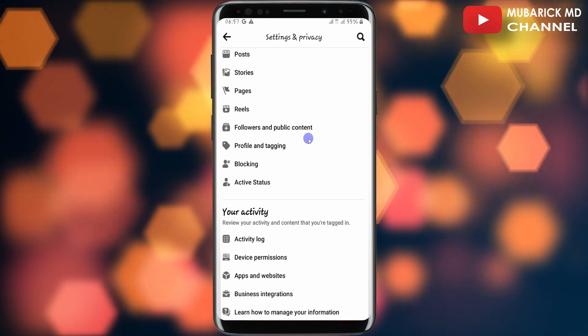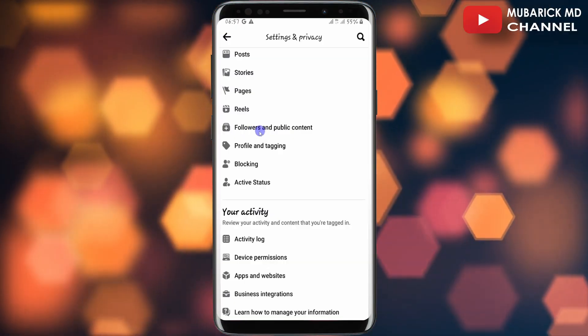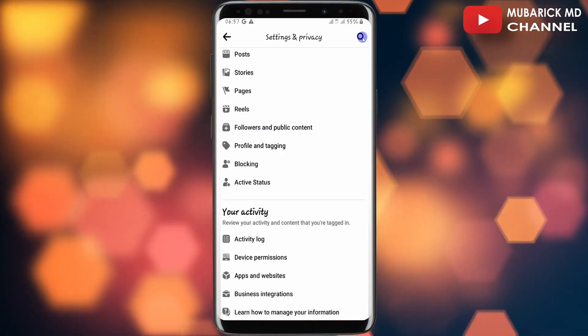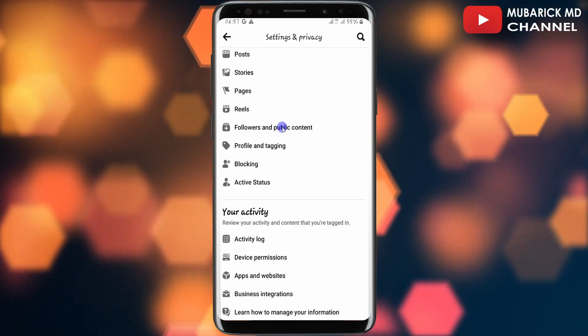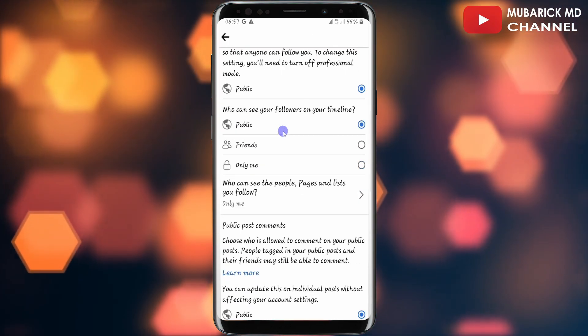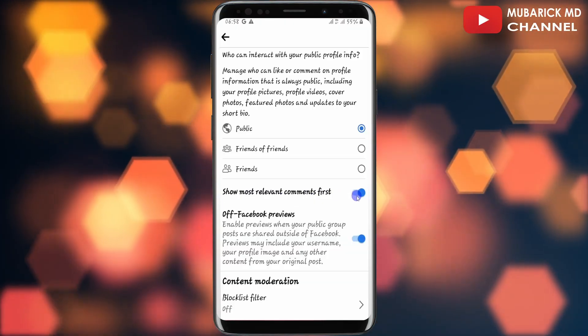Scroll down until you locate Followers and Public Content. If you're having a problem locating it, you can do a quick search for 'Followers and Public Content.' Since I have it here, I'll just tap on it, then continue to scroll down until you locate Show Most Relevant Comment and make sure this is toggled on.